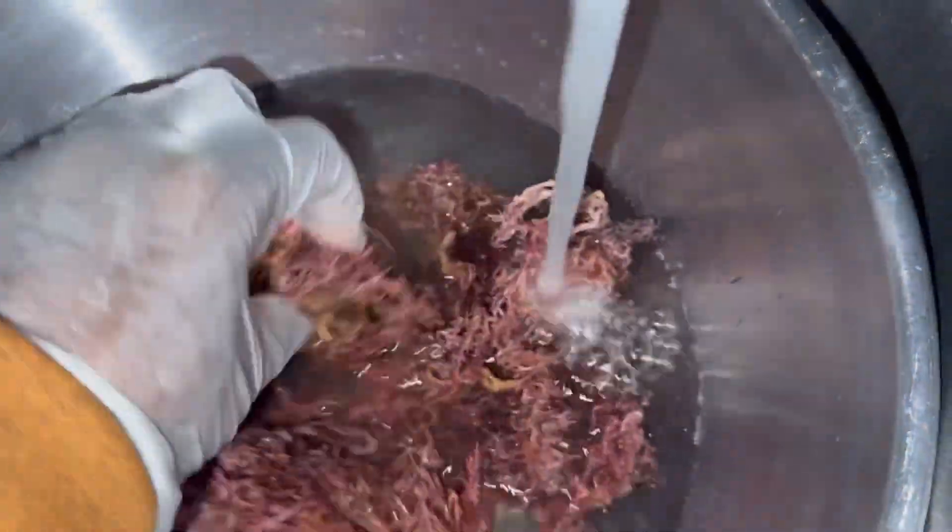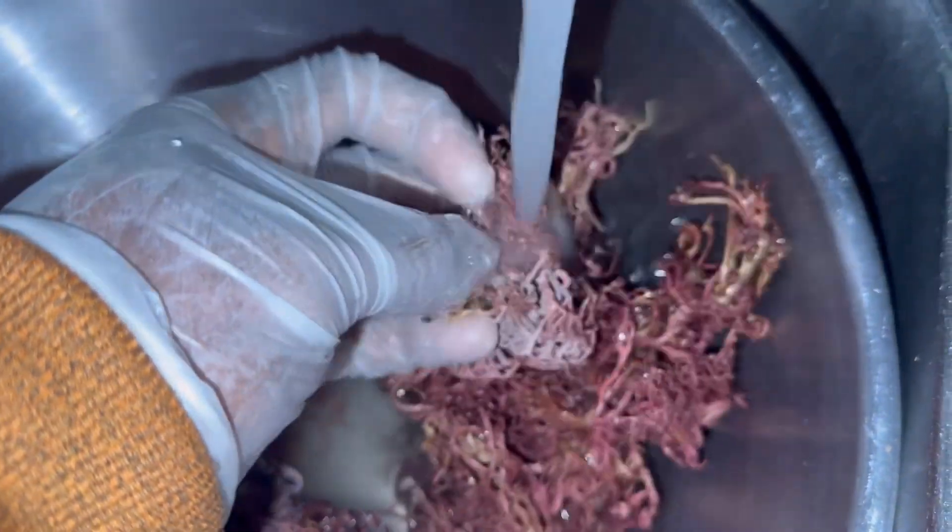Get your strainer and get you a metal bowl. Get your water, get your sink water running.